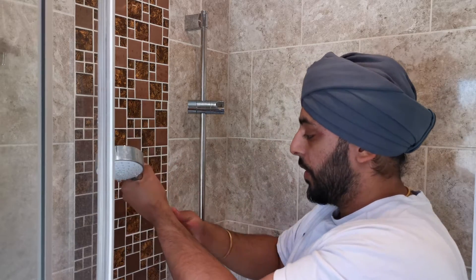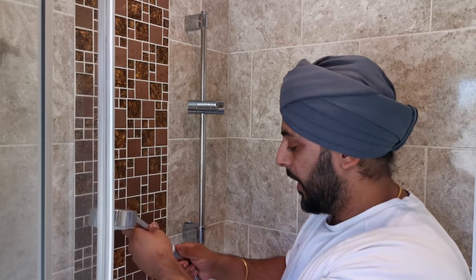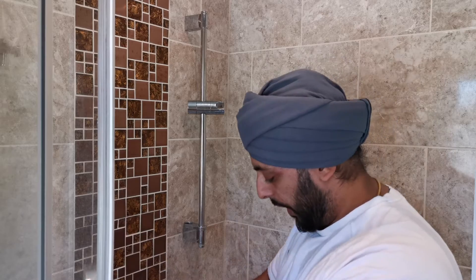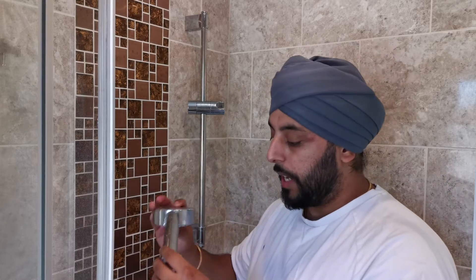All you want to do is just unscrew by hand — you shouldn't need any tools or anything like that. There may be some extra water in there so let that drain off, and that's your shower head come off. We can then remove the pipe and install the new one.